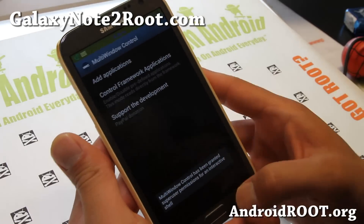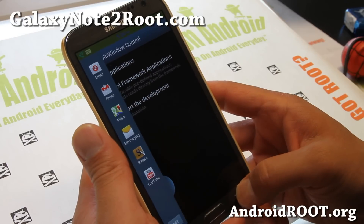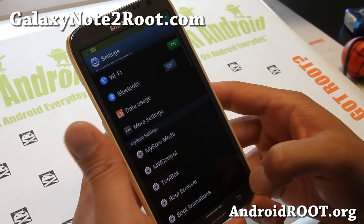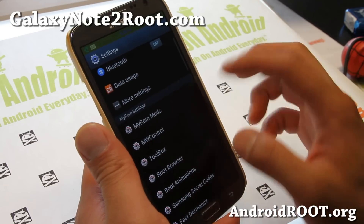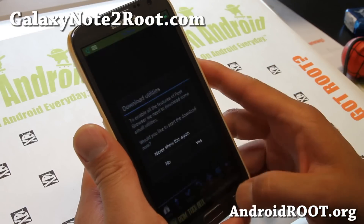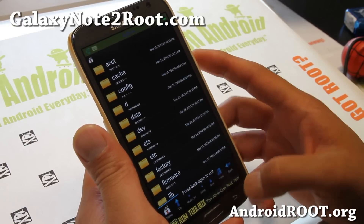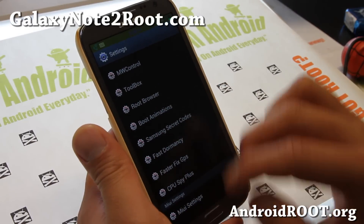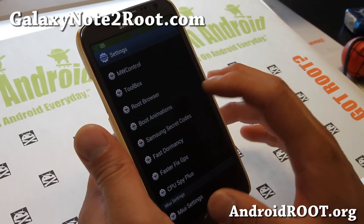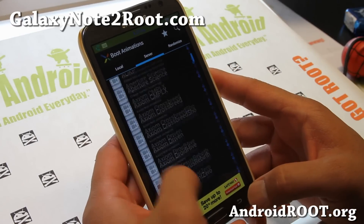Also, multi-window control — for those of you who need multi-window enabled for all apps, simply add any apps you want there and that should be all good to go. ROM Toolbox is included here, and this is just the file manager. There are Samsung secret codes, a faster GPS fix if you have trouble with GPS, and also a bunch of boot animations you can change easily here.